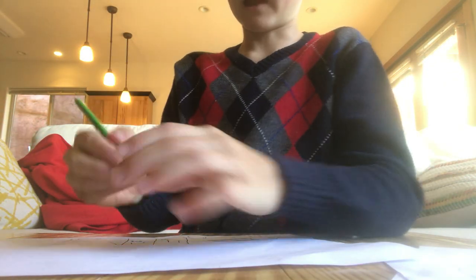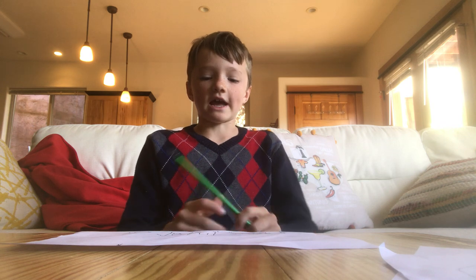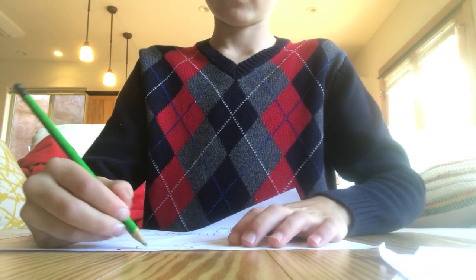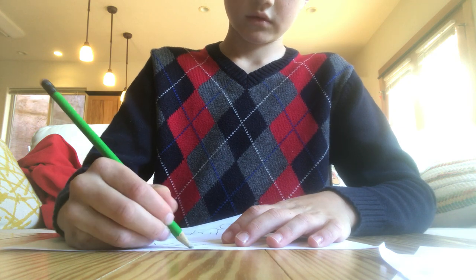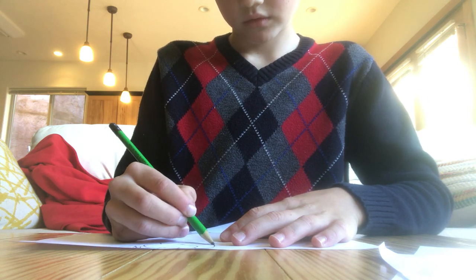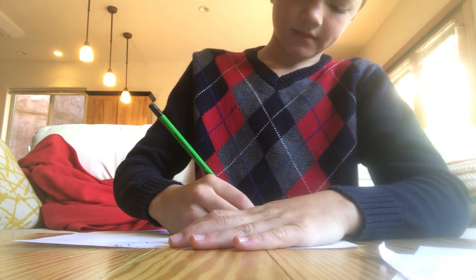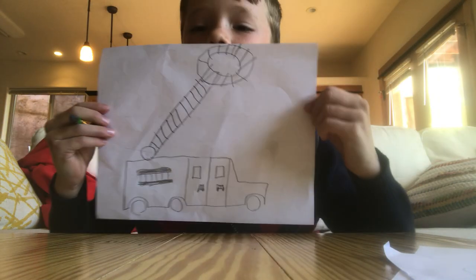And then what I usually do on the last part is I draw a ladder on the top. I'm not that good at drawing them. And then you can color it in.